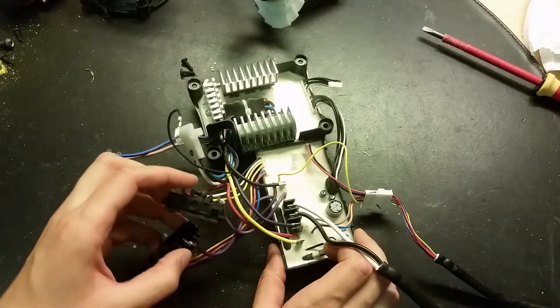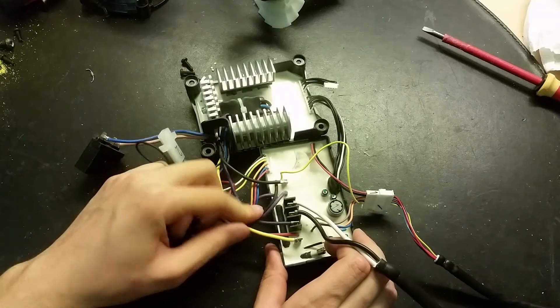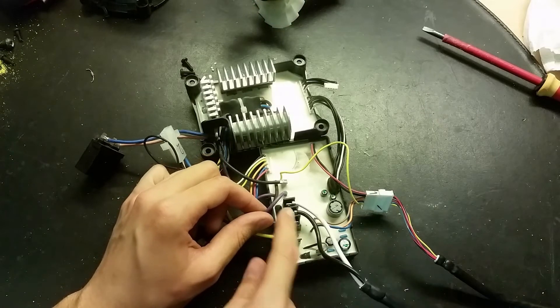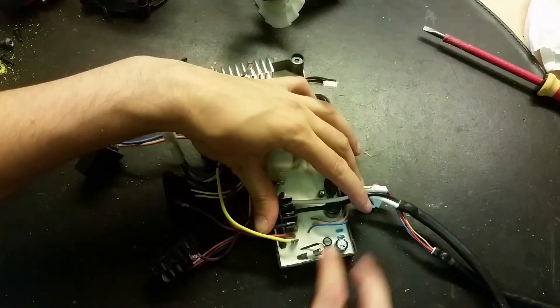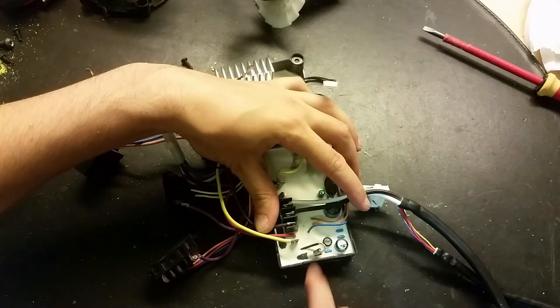The battery connectors go directly here. And these two could be some kind of on/off switch because they are connected to the same circuit board as well, in the same connector. And here we've got a fuse which is not very easy to replace if it blows.